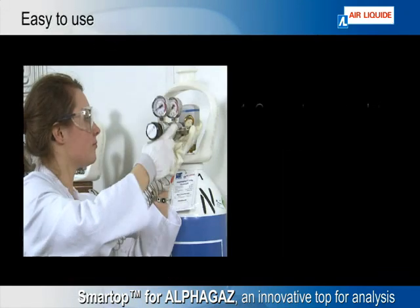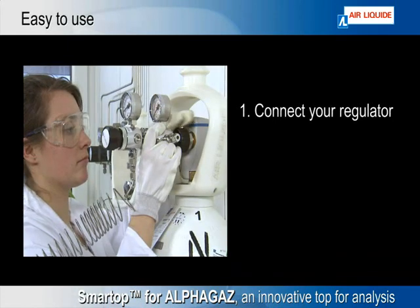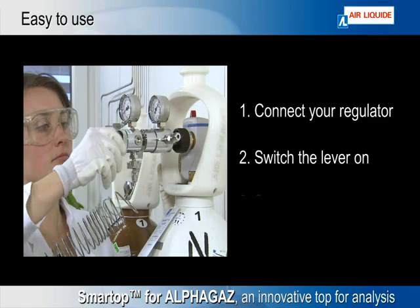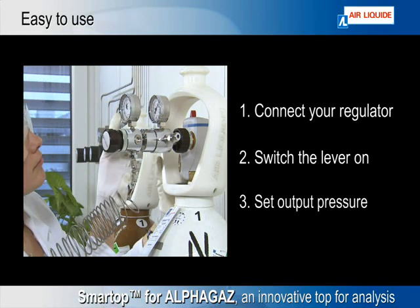Connect your regulator to Smart Top, switch the lever on, set the appropriate output pressure on your regulator, and your gas system is ready to use. As simple as that.